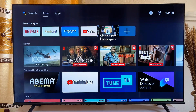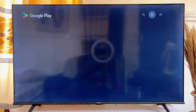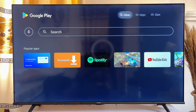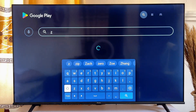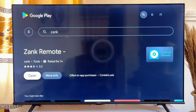First, you want to go to the Play Store on your smart TV. Open up the Google Play Store on your smart TV, and in the top search bar search for 'Zank Remote Control.' You can see the app called Zank Remote here — once you find it, go ahead and install it on your smart TV. Mine is already installed.